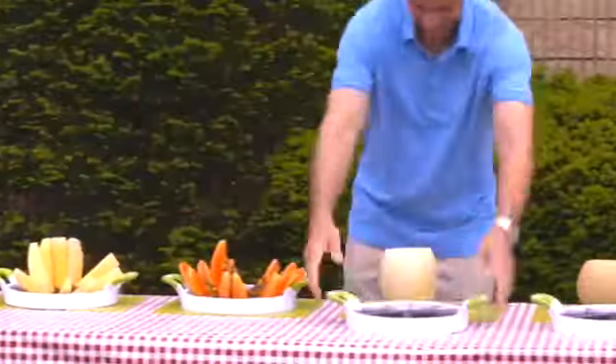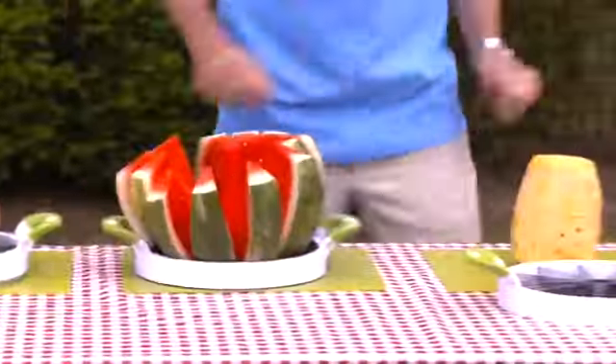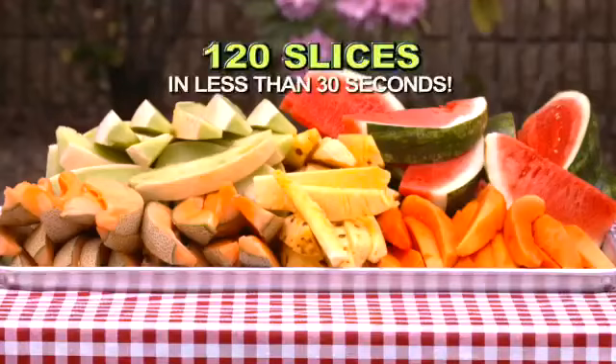Watch. In this amazing demo, we picked 10 hard-to-cut fruits, and Perfect Slicer cut 120 perfect, delicious slices in less than 30 seconds. Best of all, it's dishwasher safe.